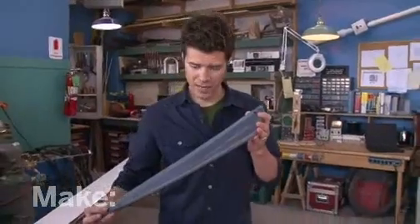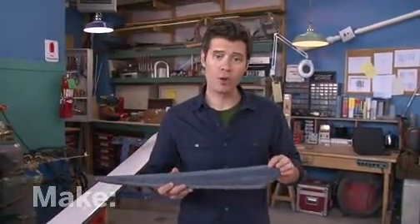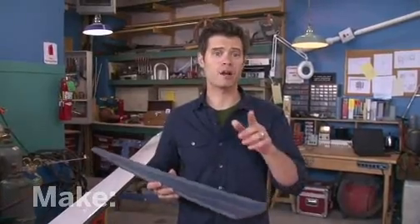Today on the Maker Workshop, we're going to build our own wind generator, one with slightly smaller blades like this. Now, this isn't going to take you off the grid, but it will charge a 12-volt storage battery. And the best part about this project is that it demystifies the process of turning wind into electricity.